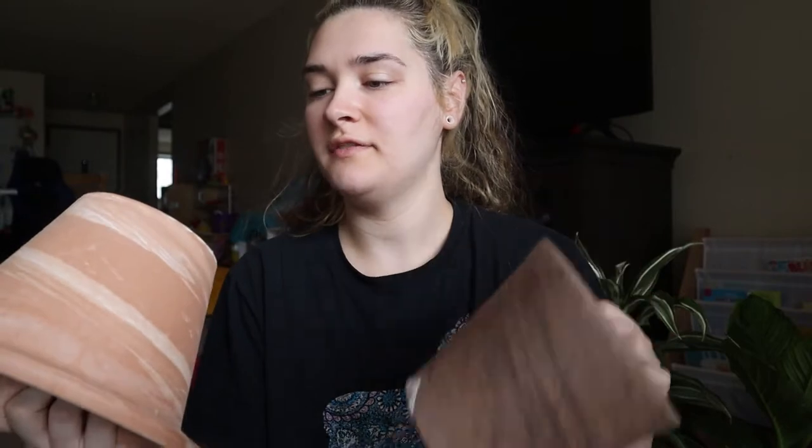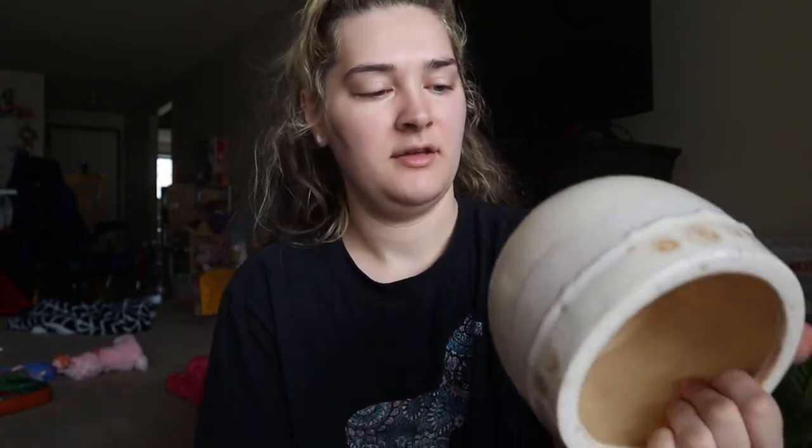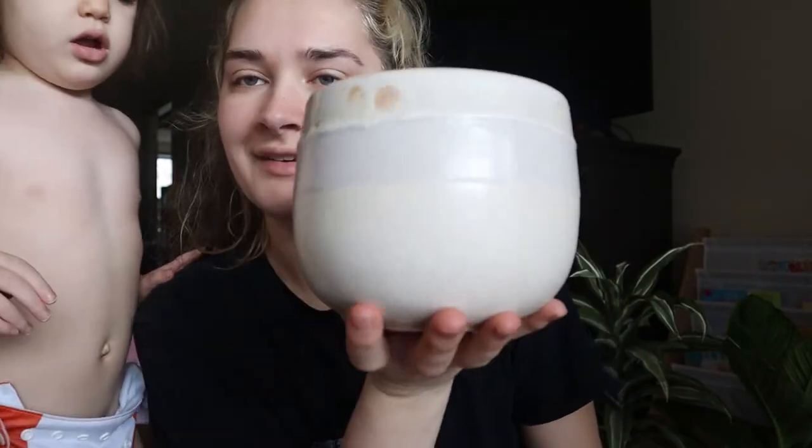All three of these pots are $3.99 and I got them at the at-home store. I got this one for $4.99, this one for $5.99, and this one for $9.99. And that is it.